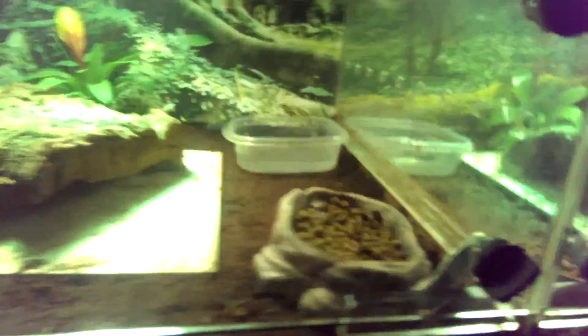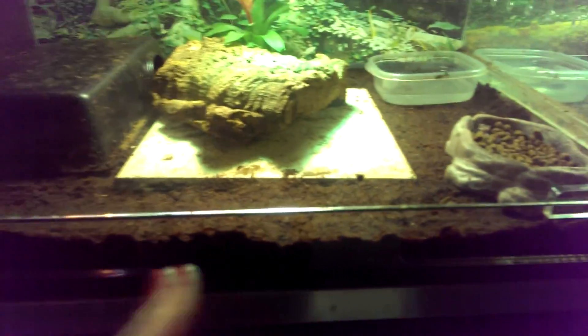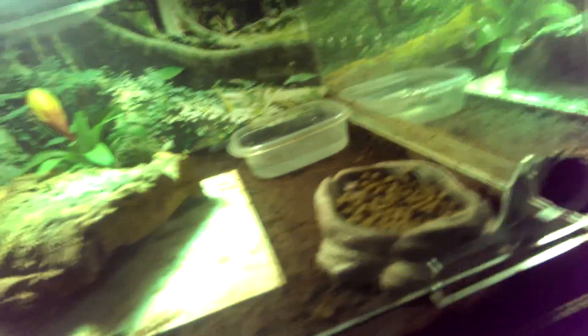The dimensions of this cage with the divider in are two and a half feet in length by two feet in width and a foot high. They seem to like it. I do take out the divider sometimes when they seem to want to switch sides or change environments.